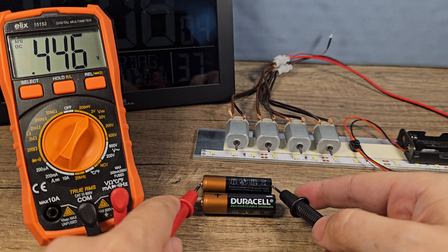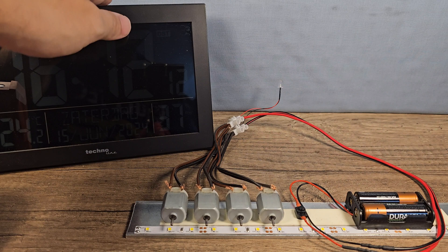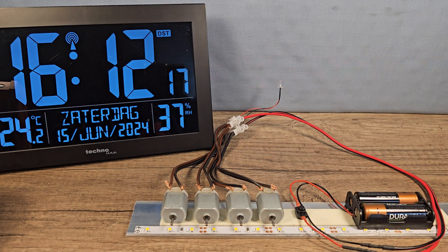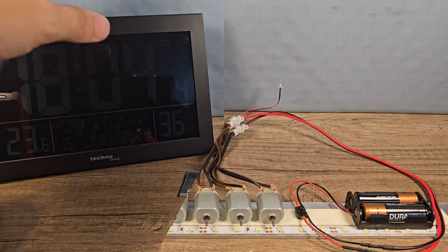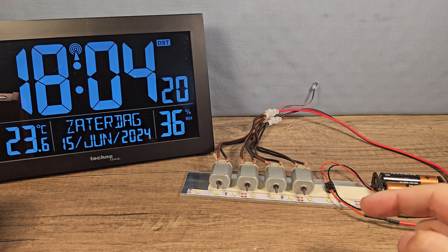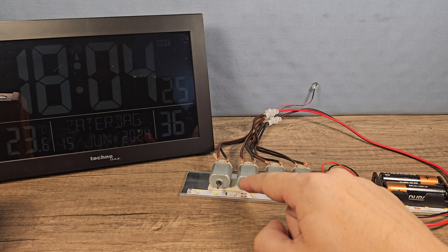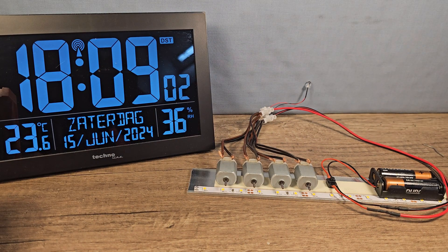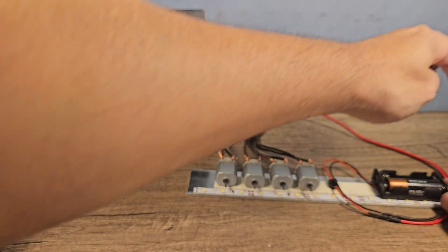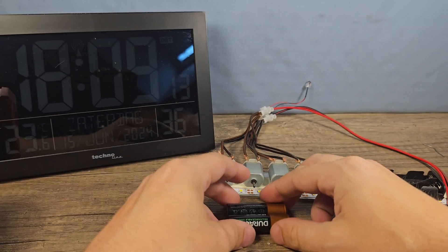Voltage is 1.4 and 1.4 — about the same as the Antelope. 3, 2, 1, go! The Duracell rechargeable batteries are coming to an end right now. That was a very impressive one hour and 53 minutes for the rechargeable batteries. Oh dear, they are very hot!